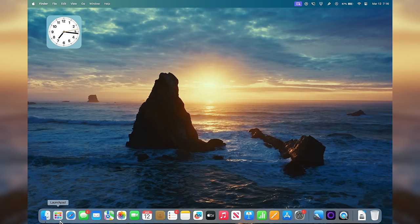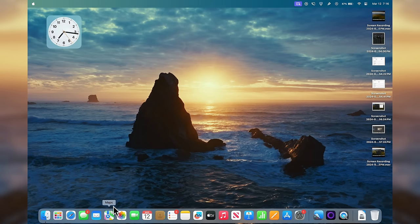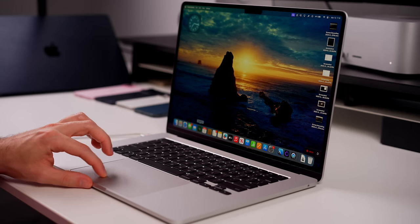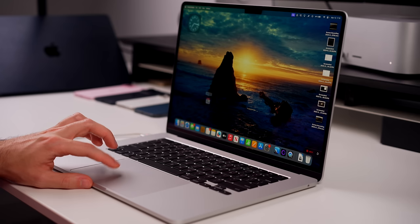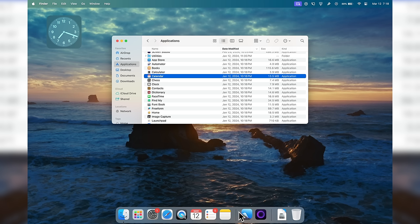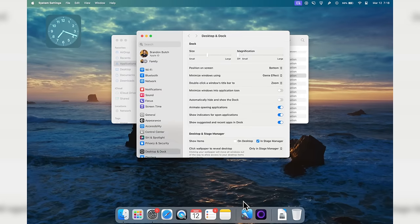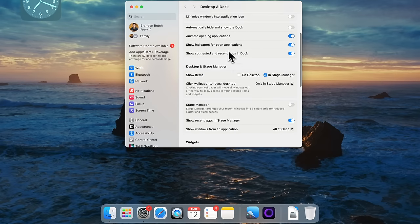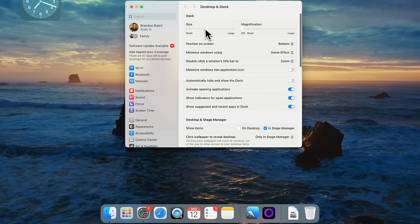Now that we've cleaned the top of our desktop, let's clean the bottom with the Dock. By default the Dock comes with a lot of applications you're probably never going to use, so we need to remove almost all of them. To remove them, just drag and hold an icon to the desktop and it will say 'Remove.' I like having fewer than 10 applications in my Dock total. Right-click on the Dock and go to Dock Settings to open up all the dock options.